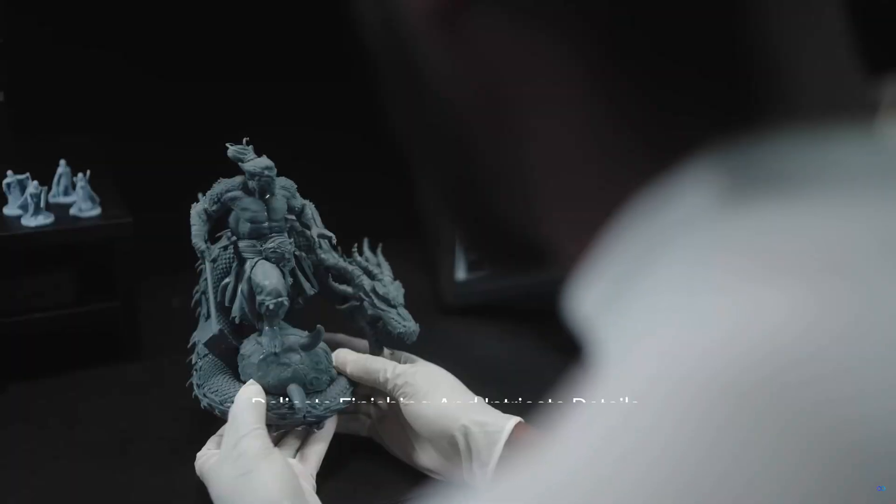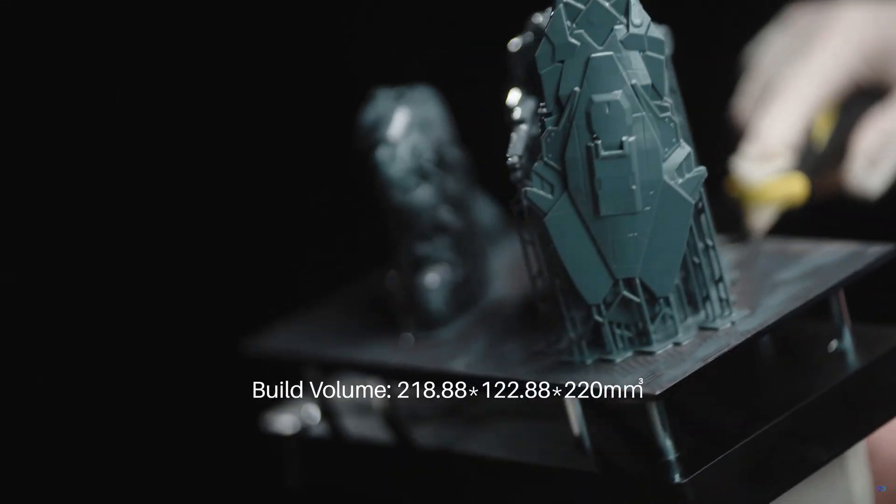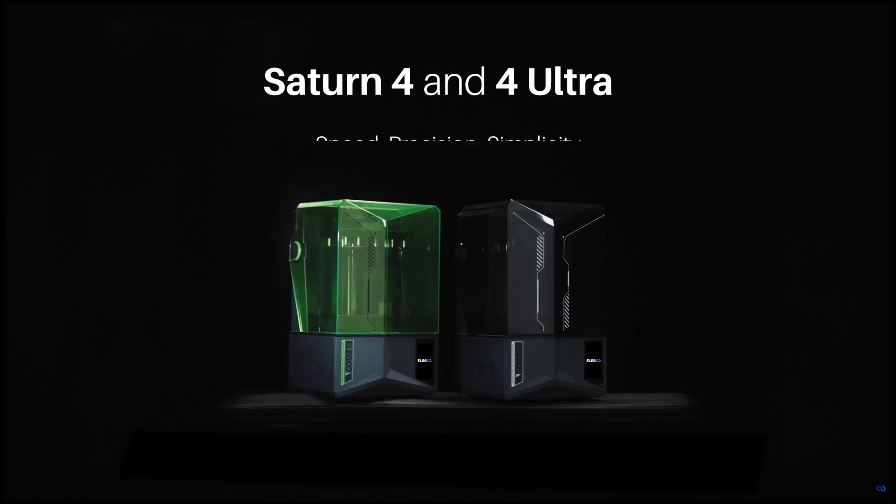Overall, the ALEGO Saturn 4 Ultra is one of the cheapest resin printers of its size and is a great choice for beginners.